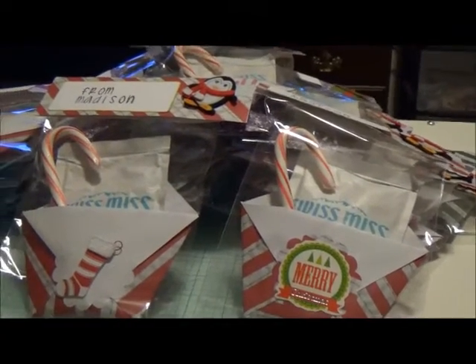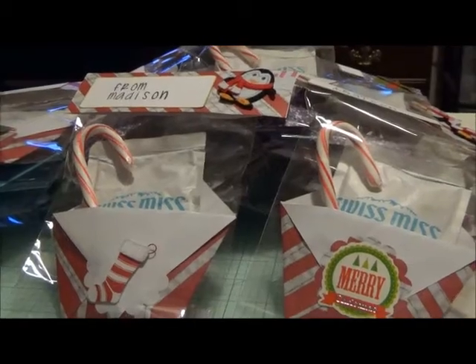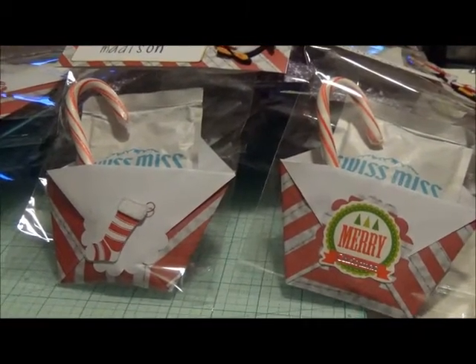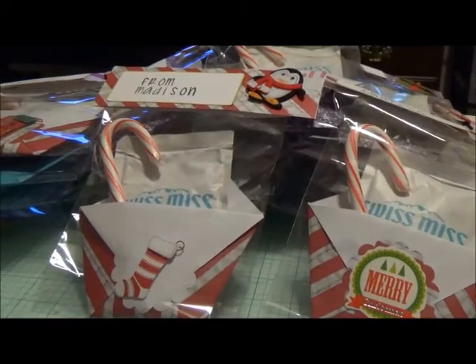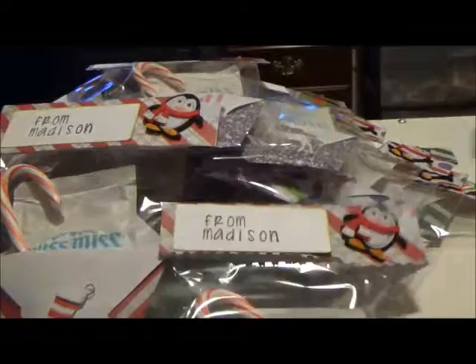Hi everybody, Molly Tigger here. I wanted to do a quick video to show you what I made for my granddaughter for little Christmas things for in her class. These are the hot cocoa pouches. I got the inspiration from Lyric Lover — I will leave her link below.